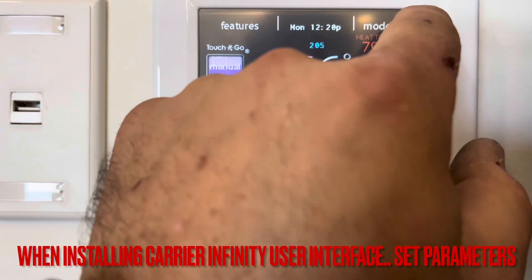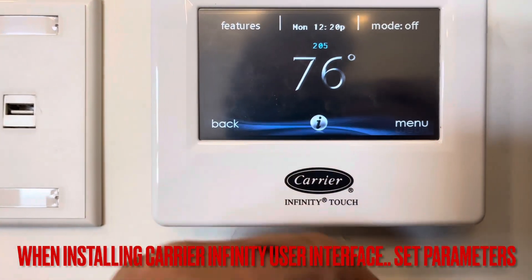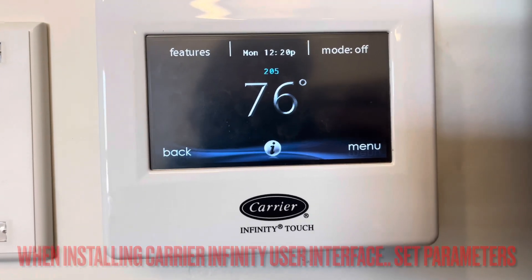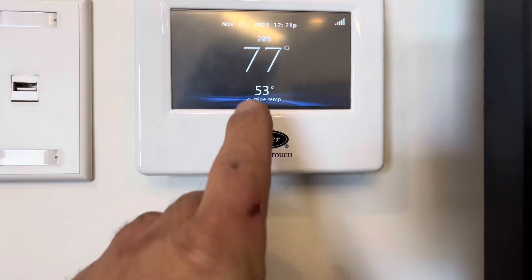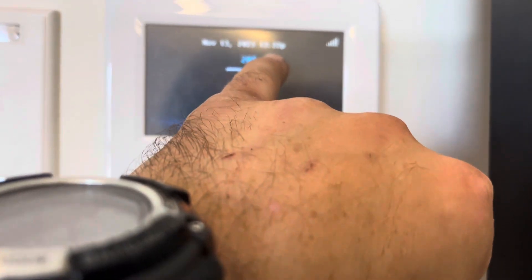Now we're going to shut this off to reset it. The indoor fan is running — waiting for it to start. It's 53 degrees outside and 77 degrees in here.